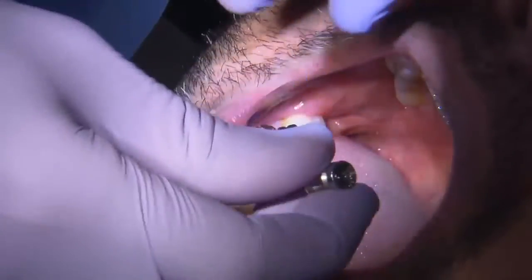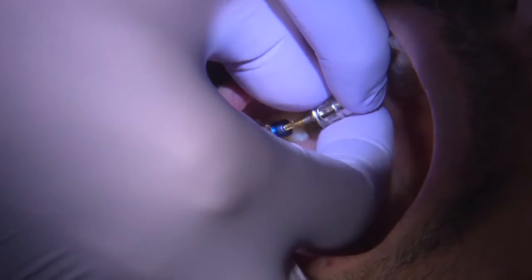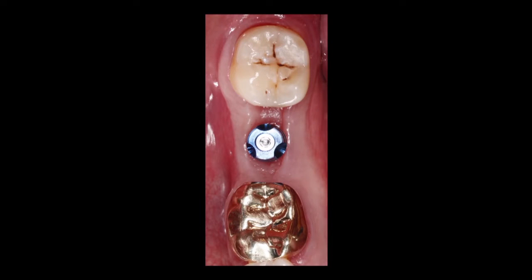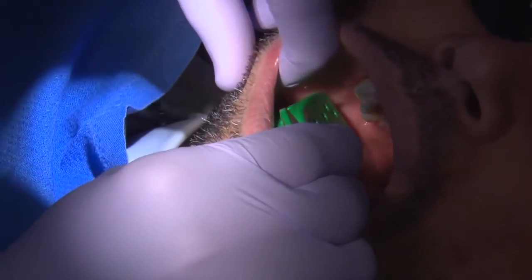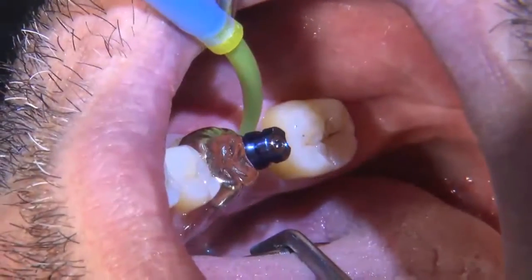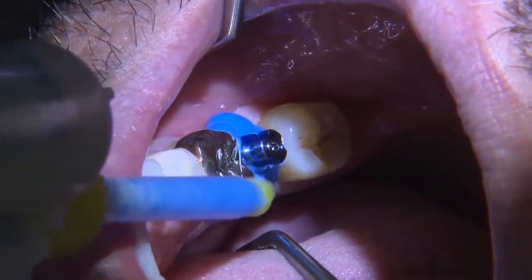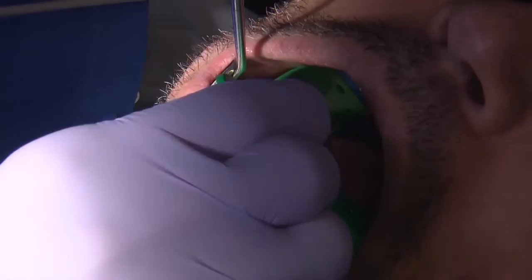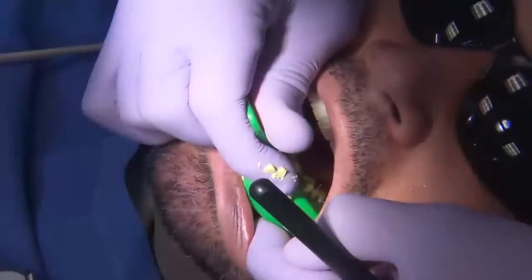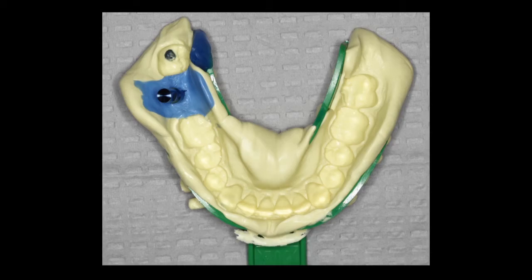Once the implant is fully integrated into the bone, I'll remove the healing abutment and place the impression coping. We're taking a traditional impression, though we also have the option of placing an implant scan abutment to scan the implant and adjacent teeth for a final impression. Here we're utilizing traditional medium body for the implant, soft tissue, and adjacent teeth, and then picking everything up with heavy body impression material. Once set, I remove it and check that all vital structures are captured, then take a maxillary arch impression and bite registration to send to the laboratory.